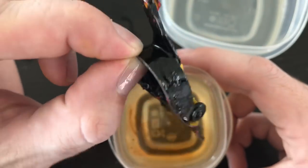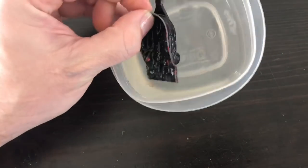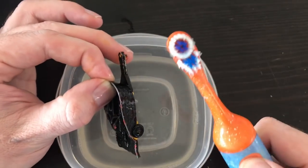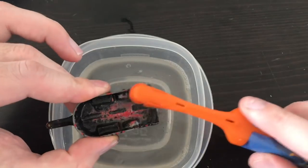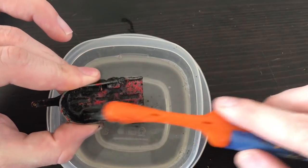We're going to take a stab at this and see if I can get anything to come off. I've got a little soapy water - just clean tap water with a little Dawn dish soap in it - and I'm going to use my powered toothbrush, my more power option. And you can see that's coming right off.